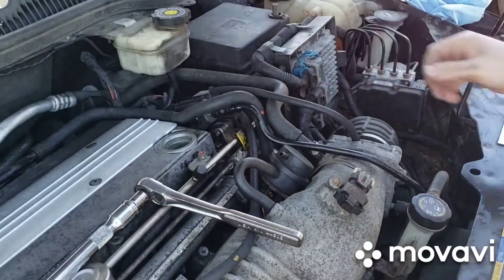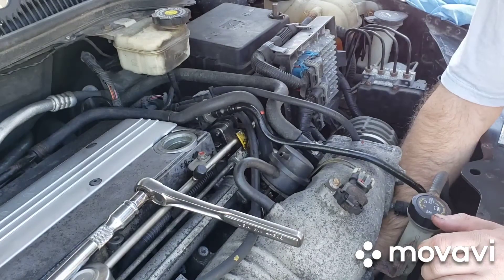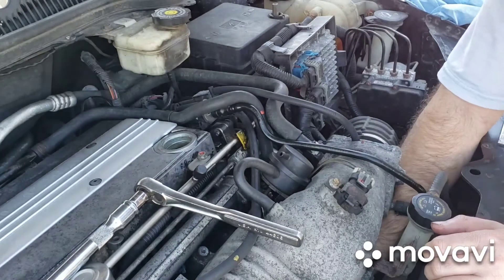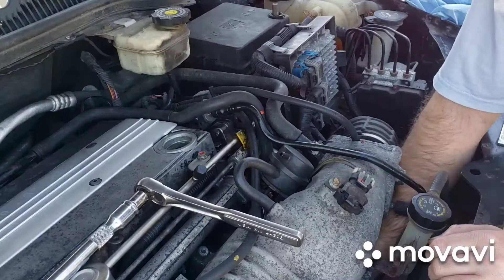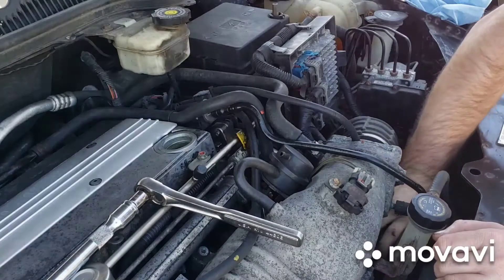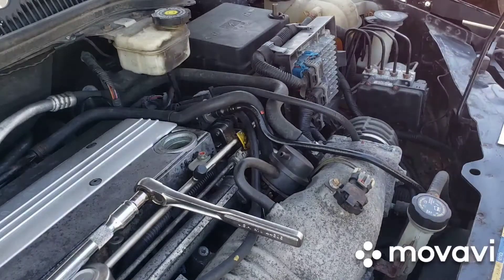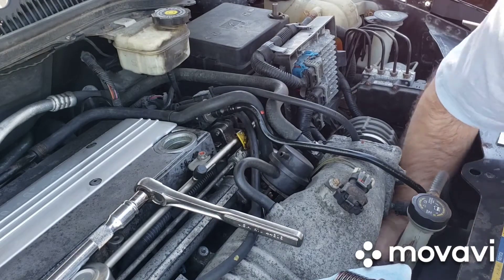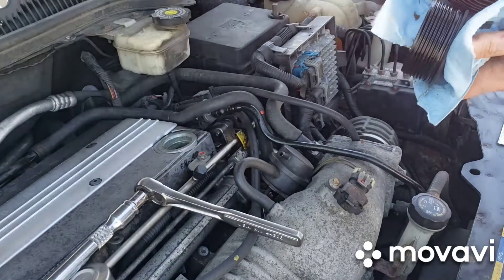Once that's off, I'm just going to reach in underneath the supercharger, grab the cap, tip it towards itself — the filter is just down there. It's just a cartridge filter.